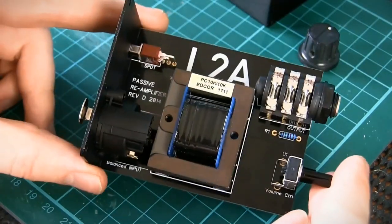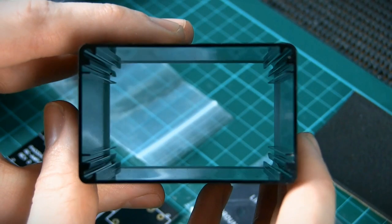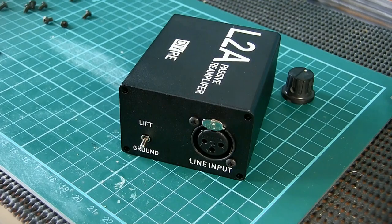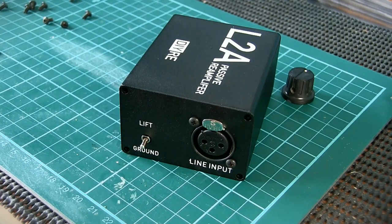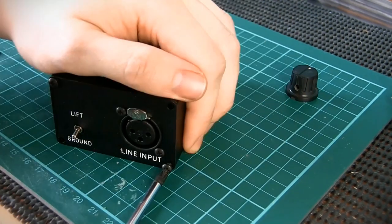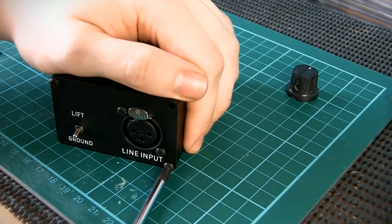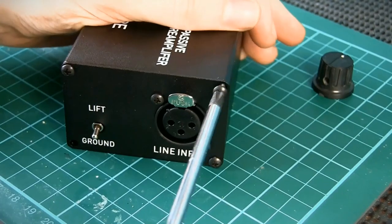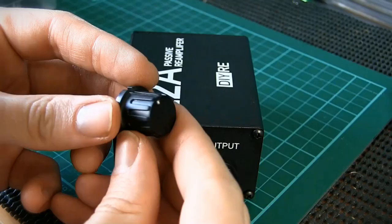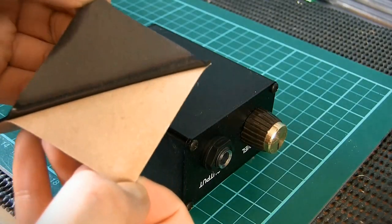With the PCB completely populated and soldered, we can now slide it into its enclosure. There are square shaped runners on the inside of the enclosure that the PCB will slide into. If done correctly, the side panel will have matched up with the enclosure body, so screw it into place. Note that the screws will self-tap into the aluminium, so take it slow and don't force the screw. It's a good idea to reverse the screw by half a turn every couple of turns to ensure the threads cut properly and you don't end up stripping the screw heads. With both side panels on, stick the foam to the base of the box and now it's time to test it out.